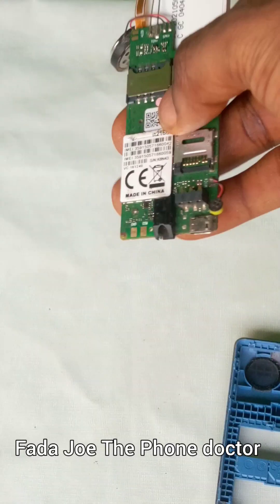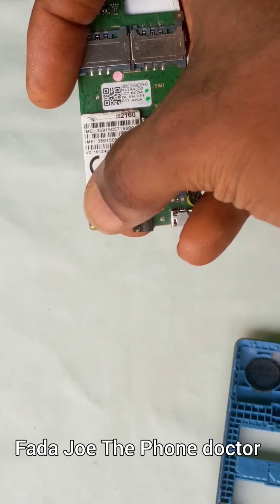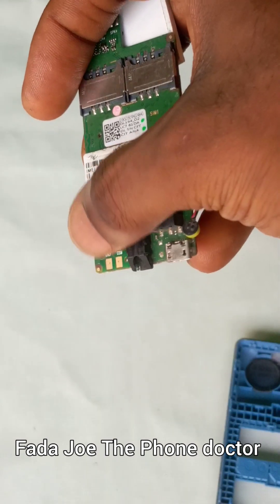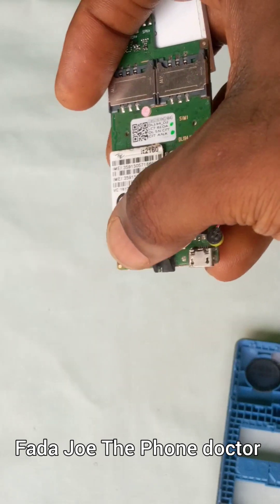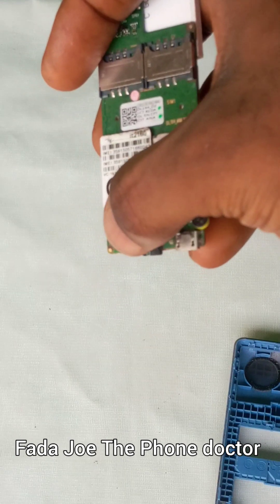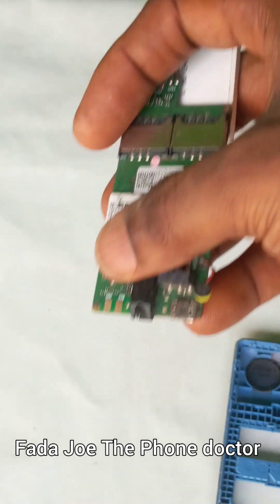Here is the phone panel. You can see the place where the pin used to connect. When you open this phone, first check whether there is dust, dirt, or rust covering the contact area. Make sure you clean it very well with the appropriate chemical — engineers know the type I mean.